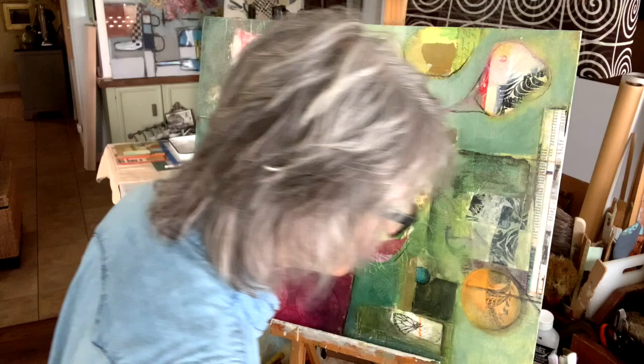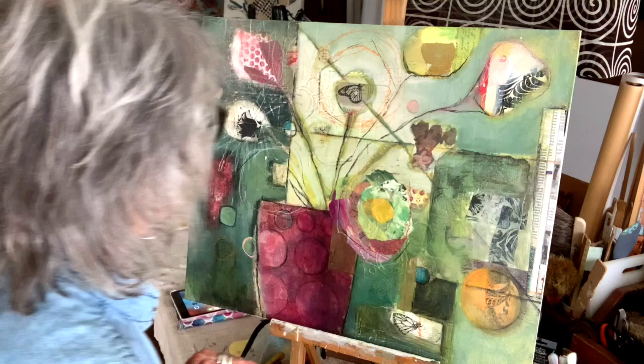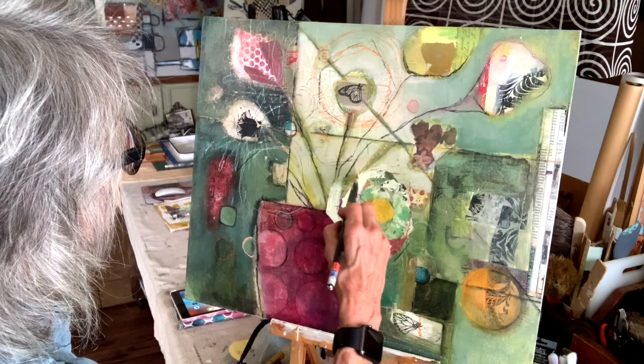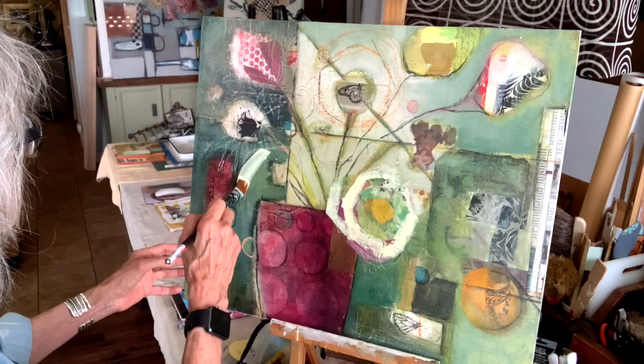I wet my brush before I get started. I'm going to add a little glazing medium to that because right now I'm just trying to figure out where I'm going to put my flowers. I know I have those great papers that I'm covering up, but I think this might be better in the long run. So there's one flower I'm going to want, and here's another one.